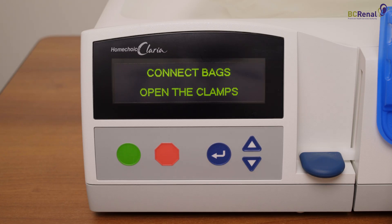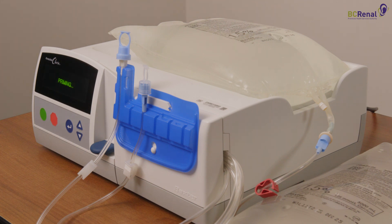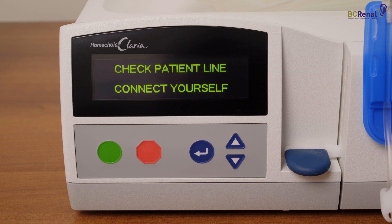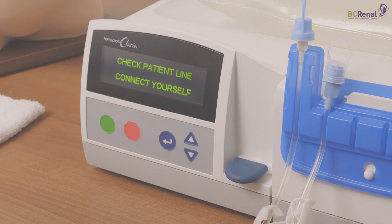You are now ready to prime the Cycler. Press the green button. The Cycler screen will say 'priming.' The priming process clears all lines of air and takes approximately 10 minutes to complete. When priming is complete, the Cycler will say 'check patient line — connect yourself.' The Cycler is now ready for use and will wait until you are ready to connect and begin your therapy.